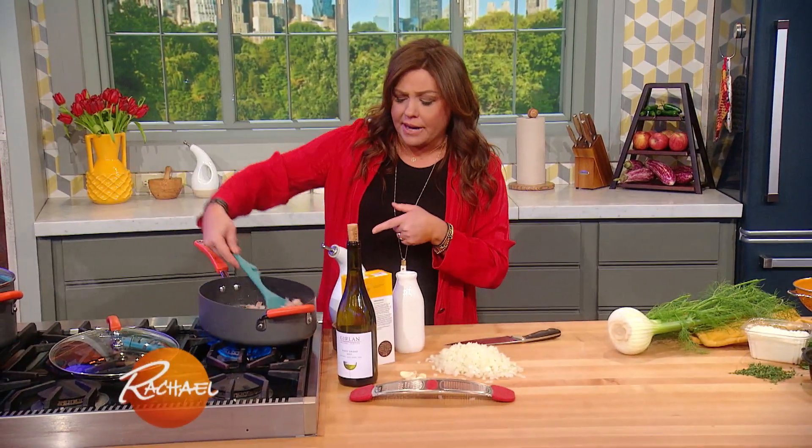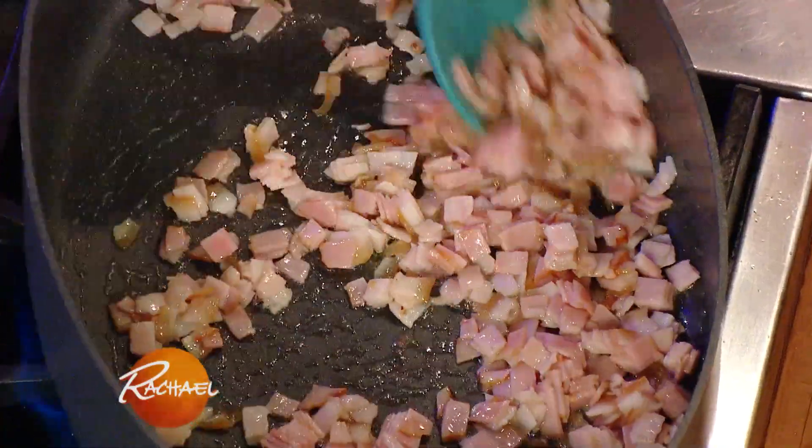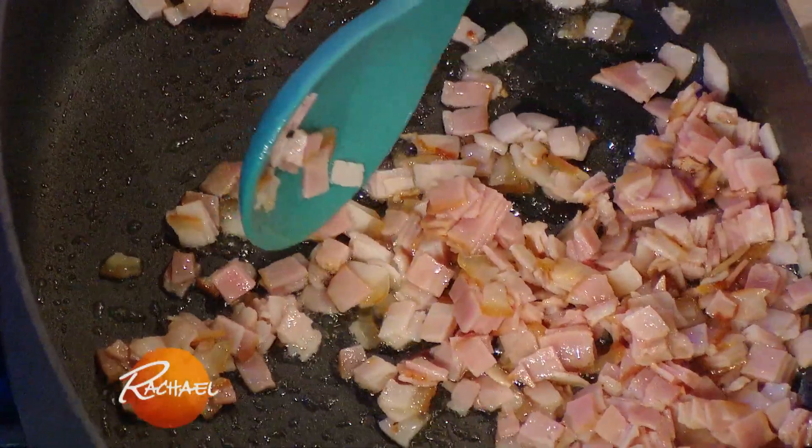I've got olive oil in my skillet. When the olive oil gets hot, that's when we add our meaty bacon.